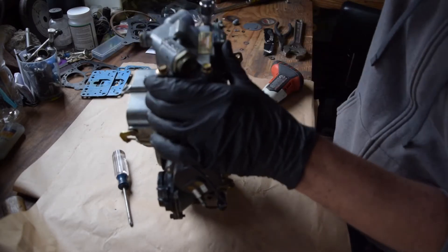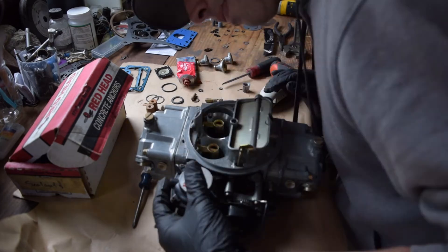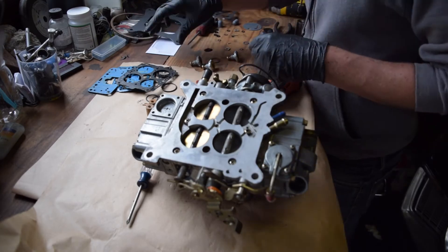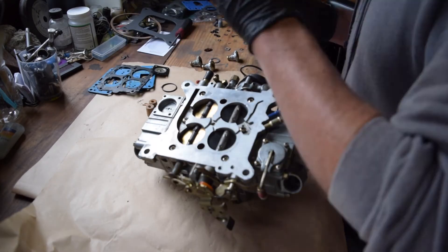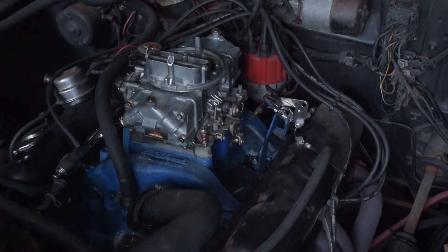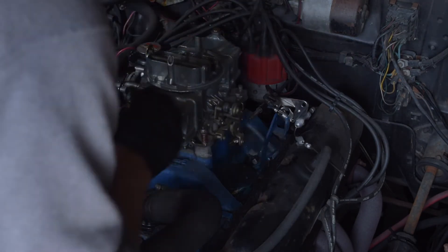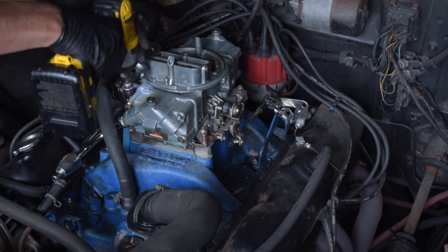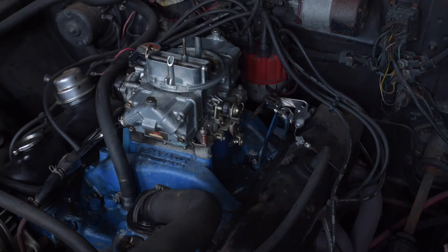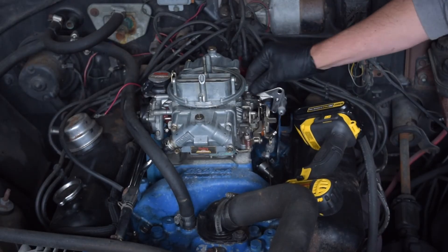That pretty much wraps up the rebuild of the 4150 series carburetor, in this case the Street Avenger. If your label came off, you can reaffix it with some silicone high-temperature sealant as I did here. Finally, it's time to reinstall on the car. Make sure when you take the carburetor off the car in the first place, you take a picture of all the linkages with your phone or camera so that you have a reference point when you reinstall it. In this case I'm using a spacer on my manifold, so make sure that you use the right gasket that aligns with your spacer.